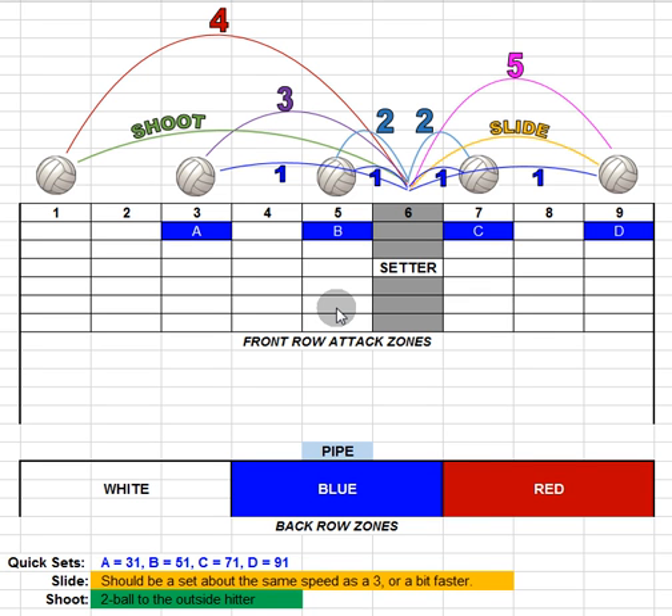This is Coach Williams. I wanted to create a video so we could talk about the new volleyball set numbering system that we're going to move to. For a while now we've been calling our sets by the number of the attack zones — one all the way across to nine. The problem is that it doesn't allow us to be as specific as we'd like, and it doesn't translate into club ball or the collegiate level.